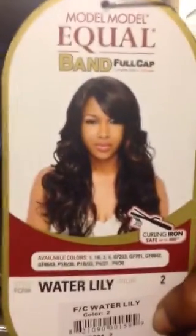What's up guys? I'm here to do a review on Model Model Waterlily, which I got in a number two.